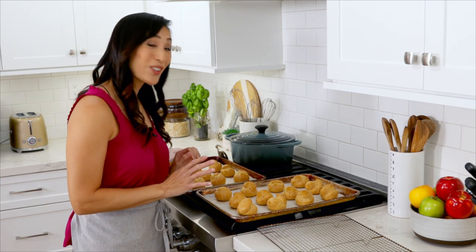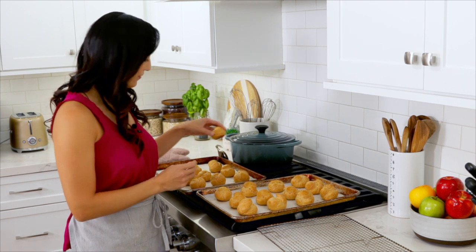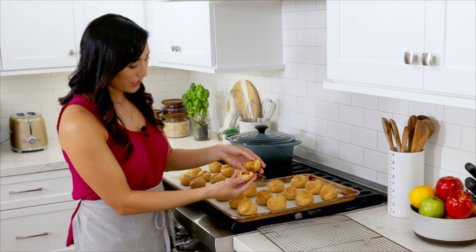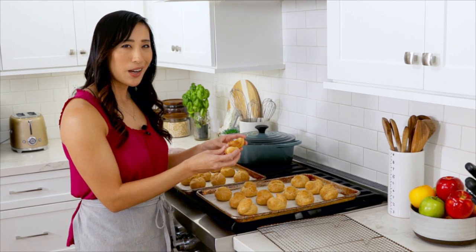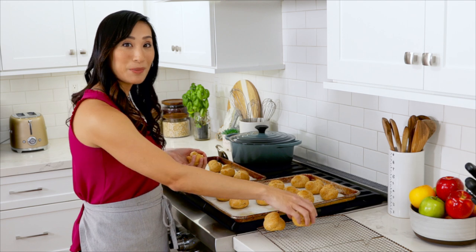Wow, these are gorgeous. It's been about 60 minutes and I'm going to check really quick to see if they're done baking. It's nice and light. Just break it open — it shouldn't be doughy inside. It's going to be a little bit steamy but just not wet. This looks good. I'm going to transfer these to a rack and let them cool completely before we fill.